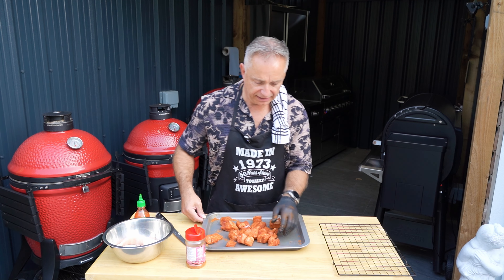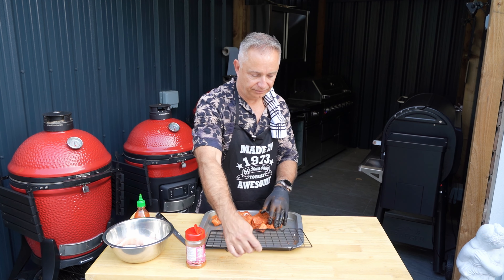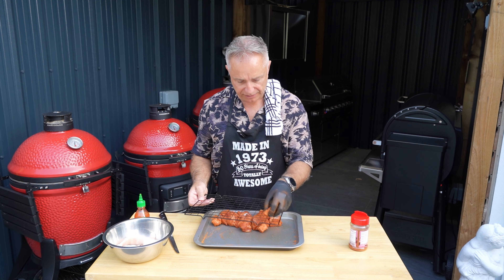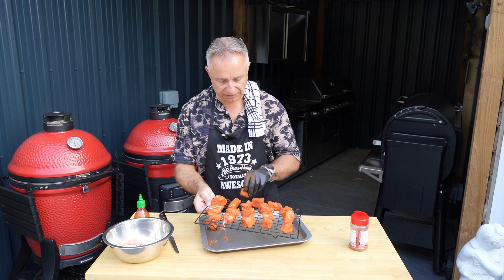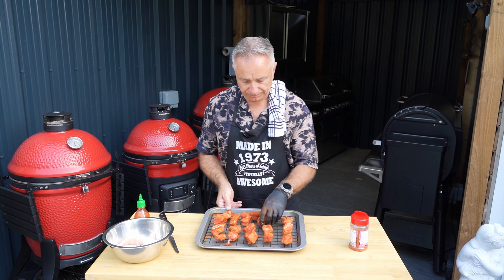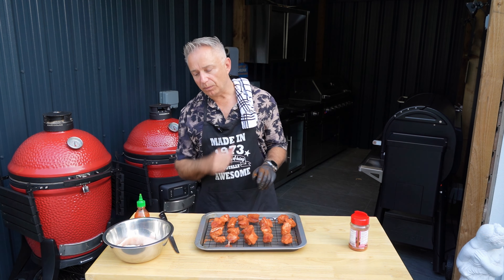And there you have it. These bad boys are going on here - make sure we get it all covered. And then that lot is going in the fridge for about an hour. The next thing we're going to do is make our homemade barbecue sauce - see you in a minute.